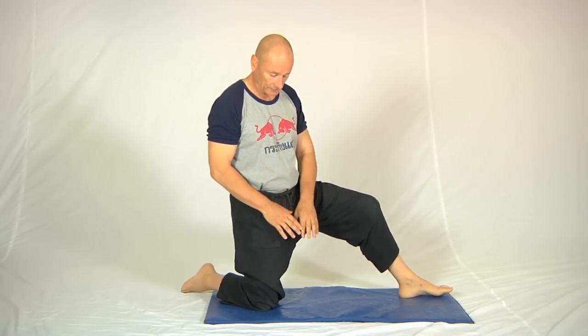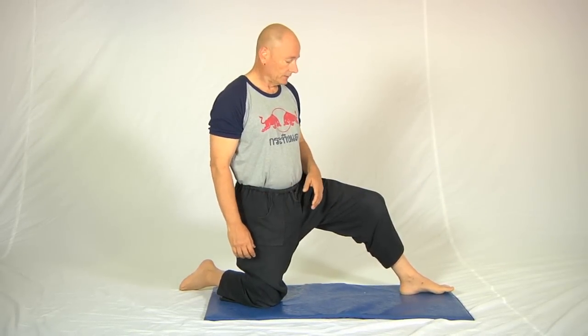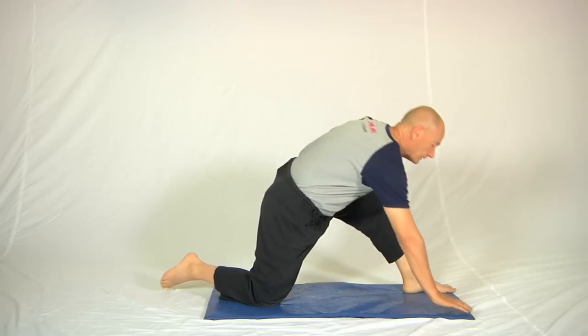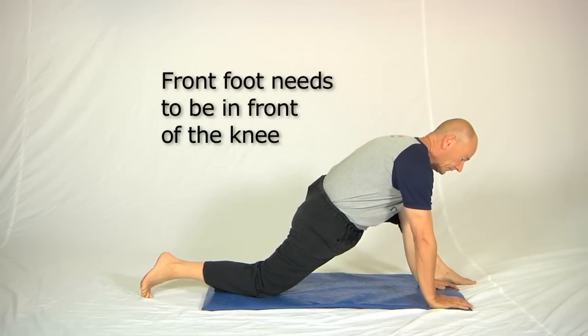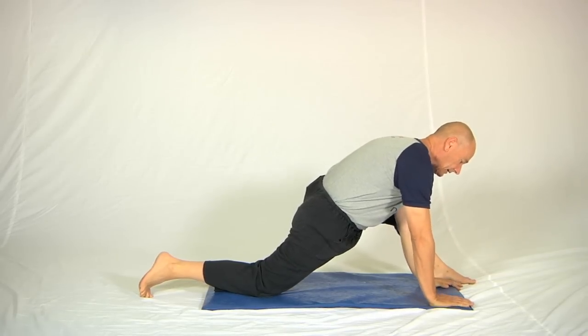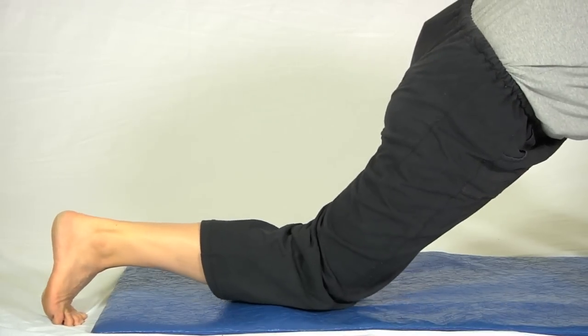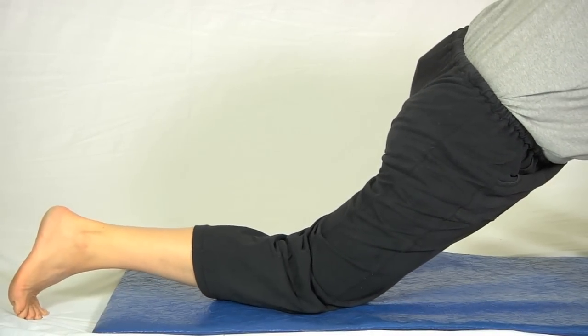The form is very similar to the partner version, but I'm using a mat that's relatively sticky so that when I pull my knee forward in the contraction it actually stays put. Lean down onto the floor, reach the front foot forward so that it ends up in front of the knee, and then using slight leg-straightening actions we move the back knee back as far as we possibly can.